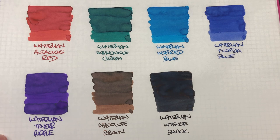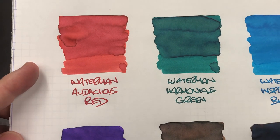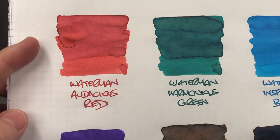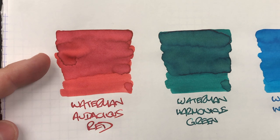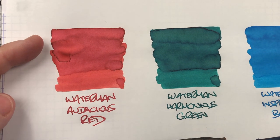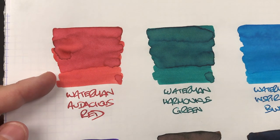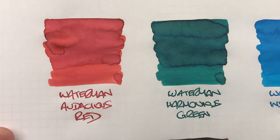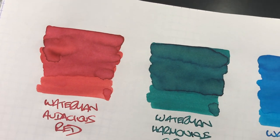Let's take a look at these colors in a little bit more detail. The first ink is Waterman Audacious Red. You can see this has quite a bit of shading around the pooled areas, and there's quite a difference between a very wet nib and a dry nib. There's shading but I'm not seeing any sheening there.